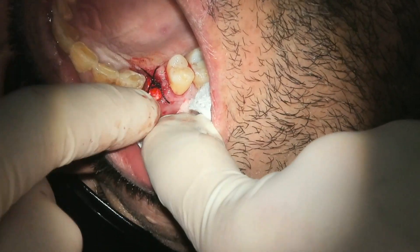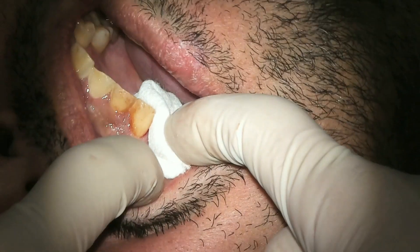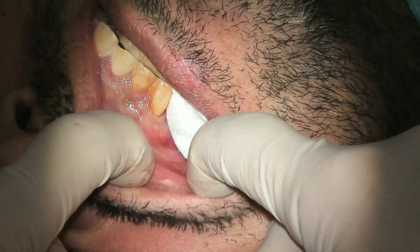Here we place the sutures and have the patient bite down on the gauze. Thank you very much and take care.